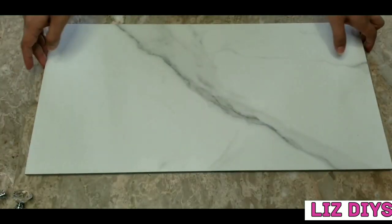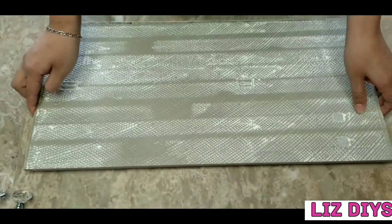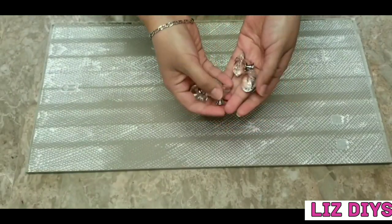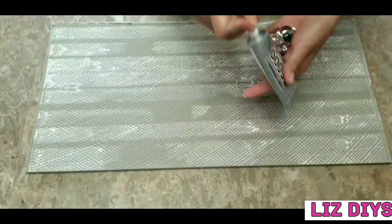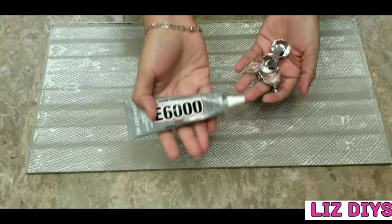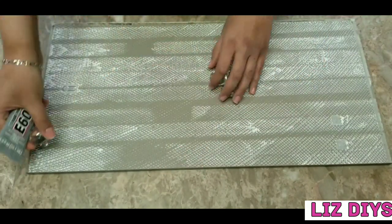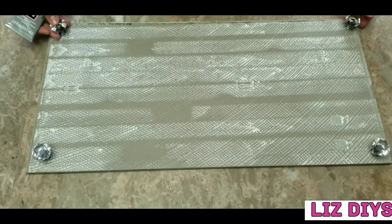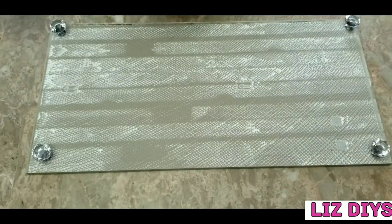To get started we're going to need one of these marble tiles. I got this one at Home Depot — it's a porcelain marble tile. You can get these for like $3. I'm also going to be using these crystal knobs as feet for my tray, and I'm going to glue them on with some E6000 glue, placing one knob on each corner of the tile using a generous amount of glue.